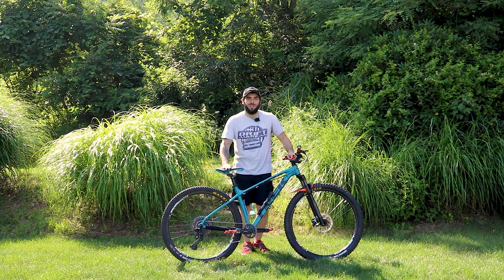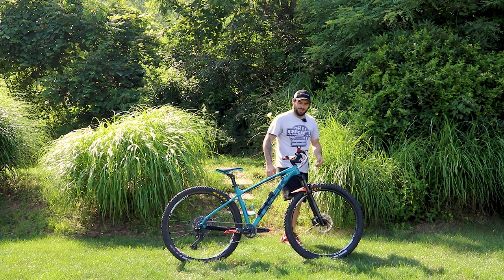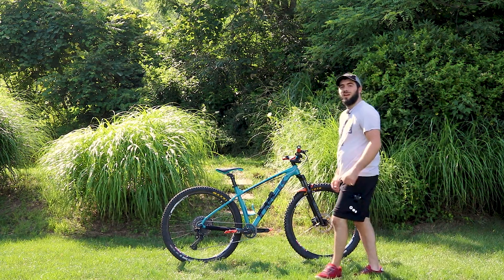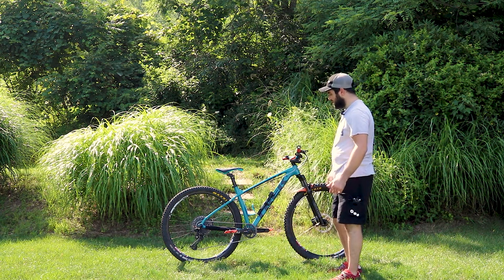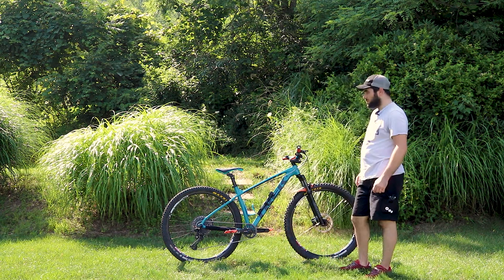The bike has hydraulic brakes front and rear, which at this price point is pretty uncommon. I also have a Lizard Skins chainstay protector to stop chain slap noise and other things like that.